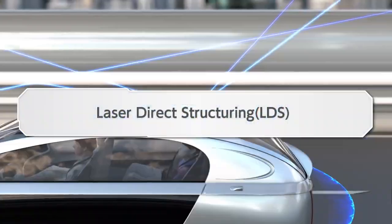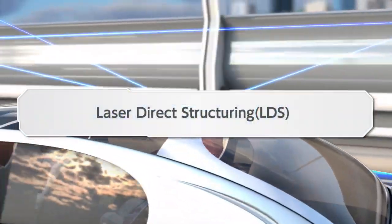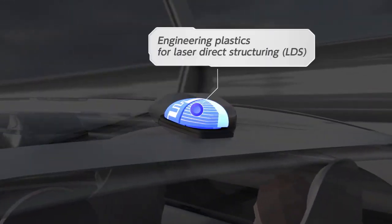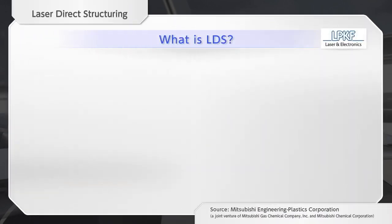In the Car Society, vehicles with advanced IT run through our cities. Here we will introduce the special plating technology LDS, which will contribute to the achievement of antenna technology for the Car Society.